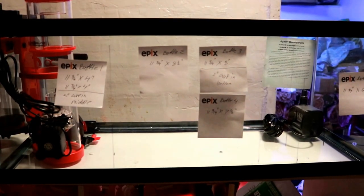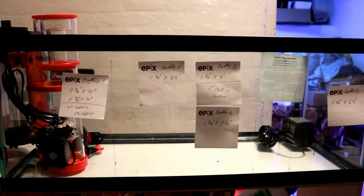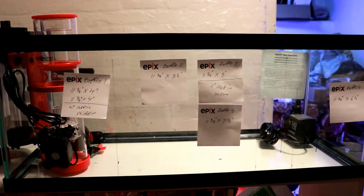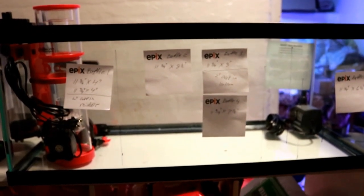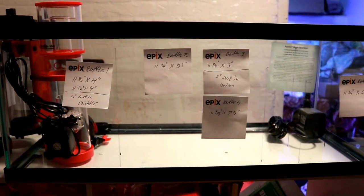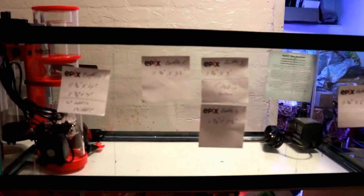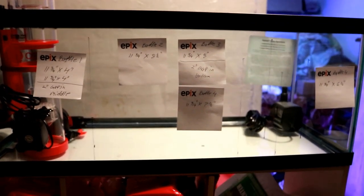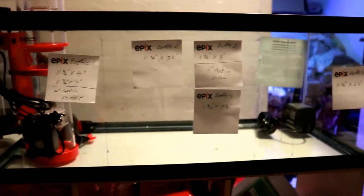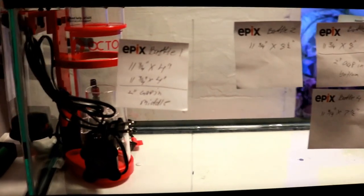Now let's talk about the planning stage for the sump refugium. This is a 20-gallon Aqueon tank I got from Petland for about $40. Right now you're seeing it with all the equipment in it so I can size out the chambers and baffle sizes properly. It'll have three main chambers — protein skimmer, refugium, and return — plus two extra smaller chambers between the refugium and return that I'll get into shortly.